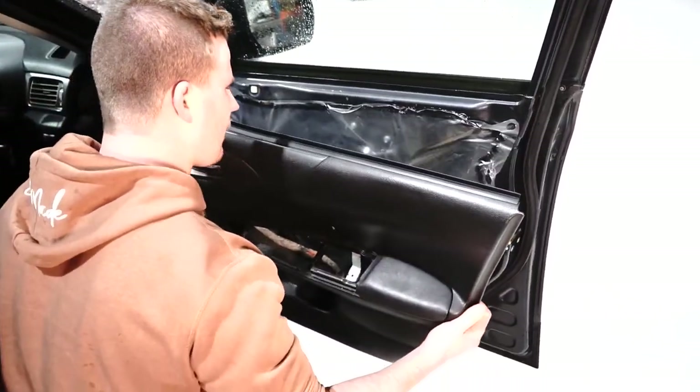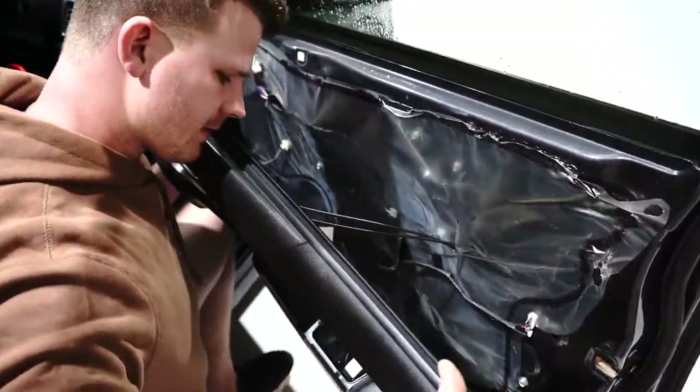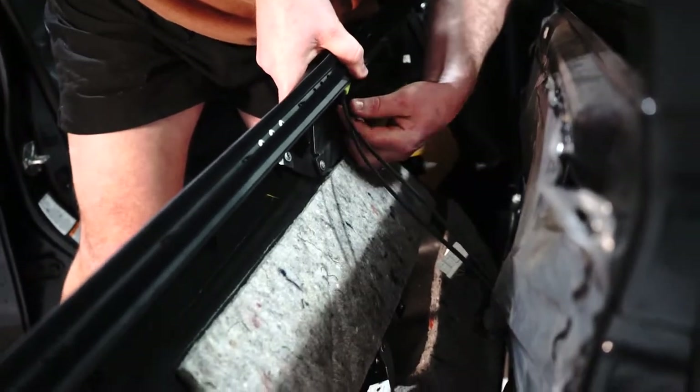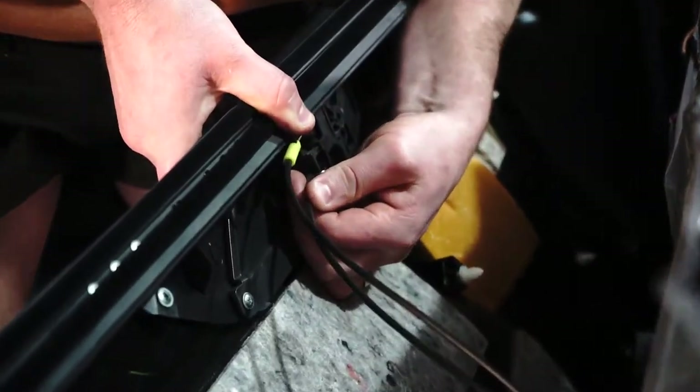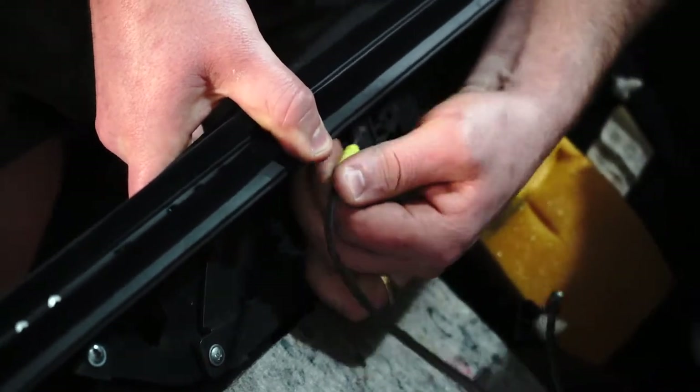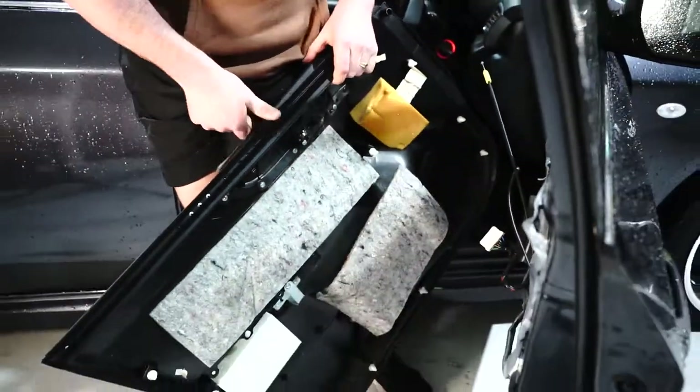Make sure you follow the way I went to get that job done. Now this is where you just need to be a little bit delicate — these door rods. Just pop it this direction and bring it up like that. Same from here — pop it that way and bring it up like that. And that's it.